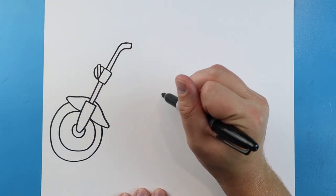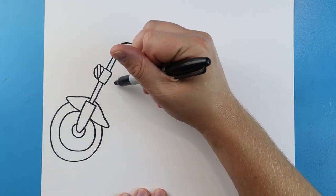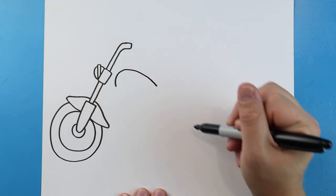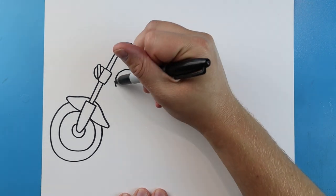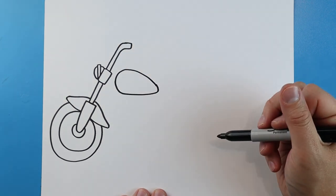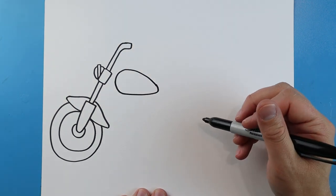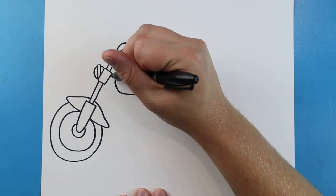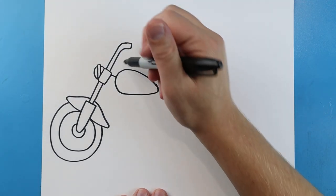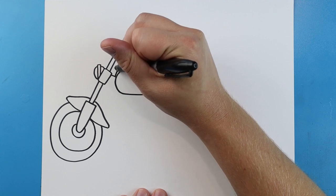Starting right about here we'll draw the top of the motorcycle. I'm going to begin by making a line that goes up and comes down here, and we'll draw a line that goes over and connects. Then make a little line that comes over to here, and another little line that's going to go up and over.